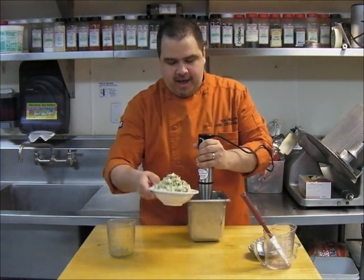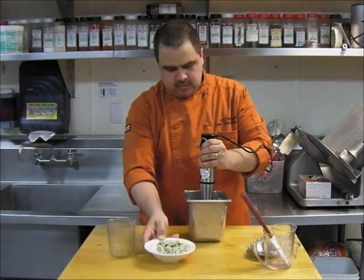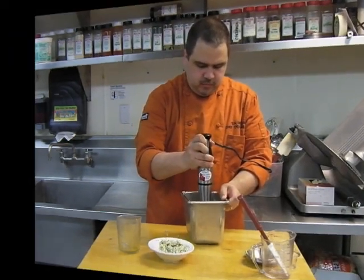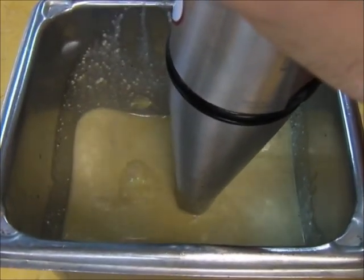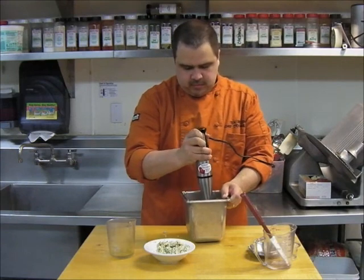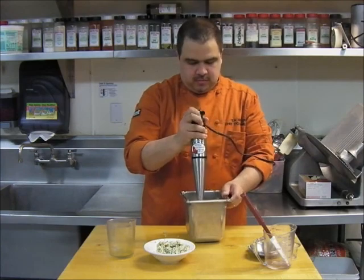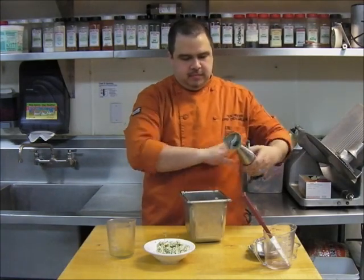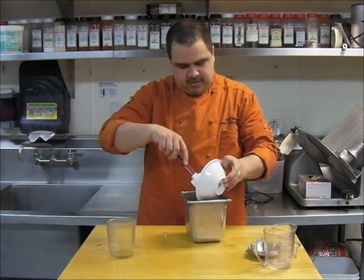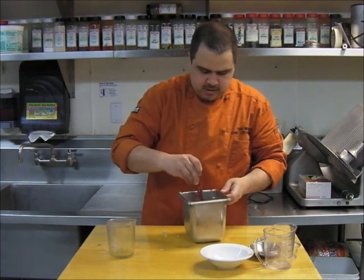Now we're going to add about half of our stilt vinaigrette. Now we'll mix. We're going to mix it in.